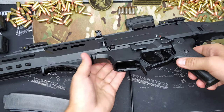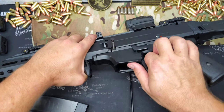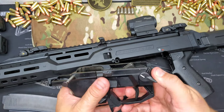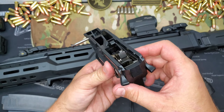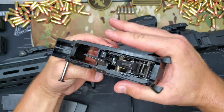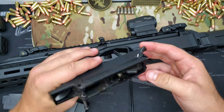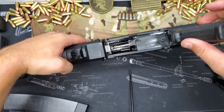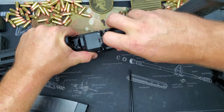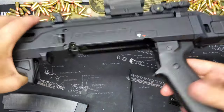Pull the charging handle back, then push your tab forward right here and grab it. The trigger group comes right out. One thing about this gun that a lot of people don't like and swap out are these safeties. When you hold the carbine, the safety will hit your thumb sometimes and a lot of people don't like that — so people swap them out for dexterous safeties. To take the bolt itself out, you just reach in and boom, there she is. Now your gun is completely taken apart. That's all there is to it.